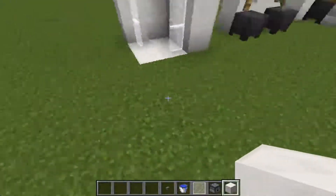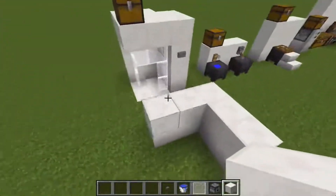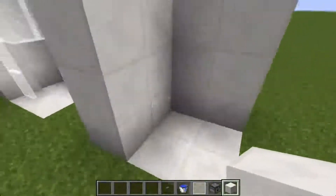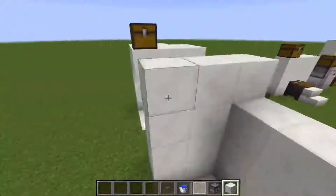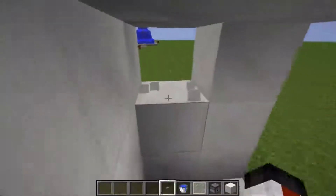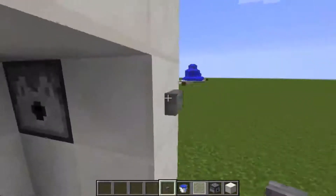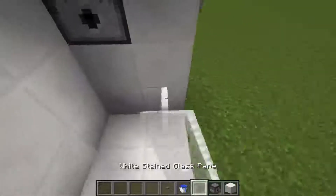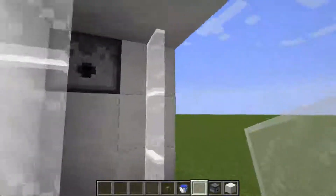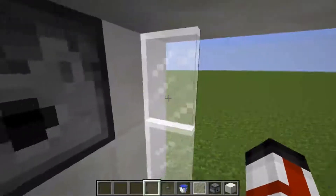What you're going to do is build this in the corner of your house, in the bathroom, just right here in the corner. So you have your little floor right here and your ceiling could be here. Take a dispenser, put it right in there, add a button to the side — right here on the block that's next to it — and add some white stained glass panes. It kind of looks like foggy glass, a really nice little addition.